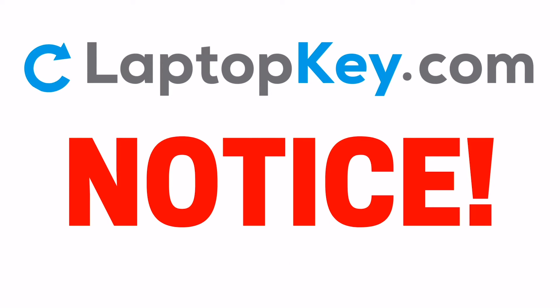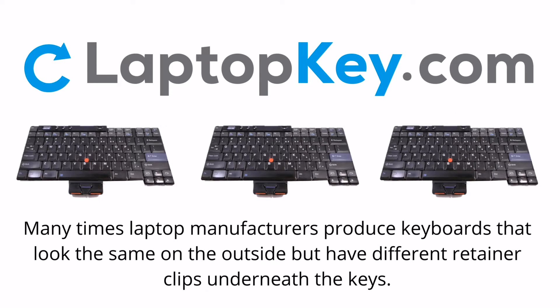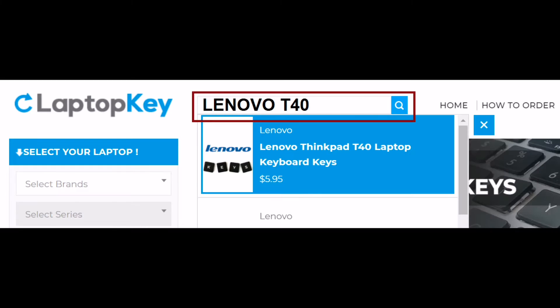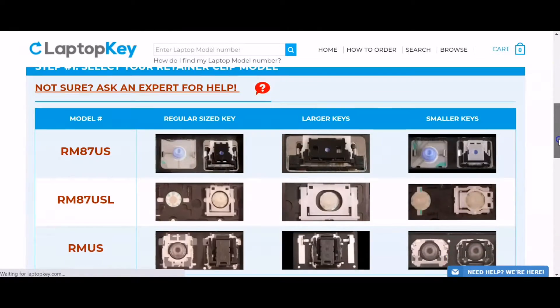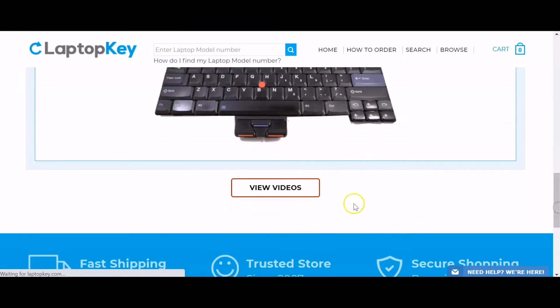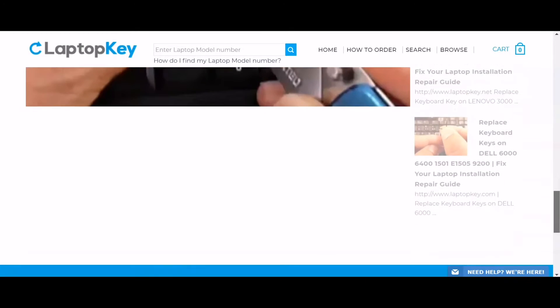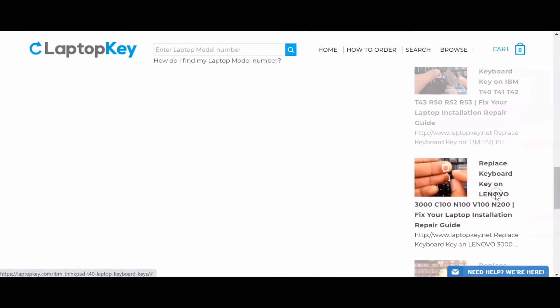Notice: Many times, laptop manufacturers produce keyboards that look the same on the outside, but have different retainer clips underneath the keys. To help you find the correct repair video for your keyboard, we've created a searchable database. Simply go to LaptopKey.com, enter your laptop brand and model number, scroll down to the bottom of the page and click on View Videos. A list of all compatible videos will appear.